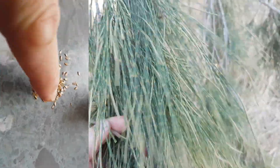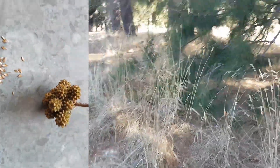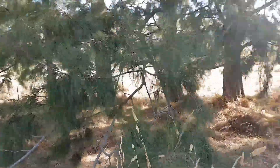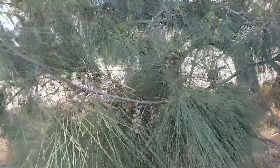See the male tree here - no fruit at all on that one, it'll just be releasing pollen. The females tend to have quite a lot when they set seed - they set a lot of cones. See this one's covered in them.